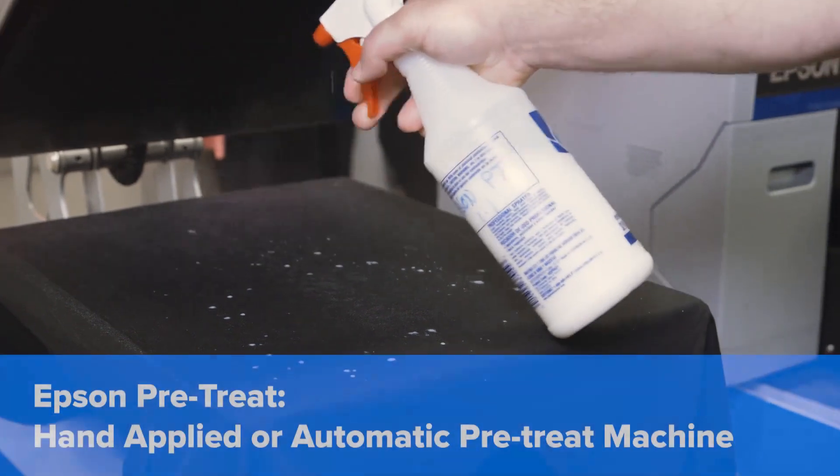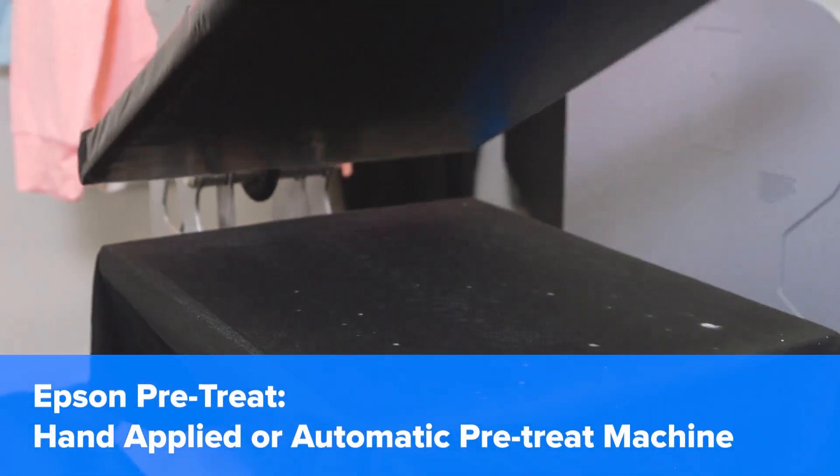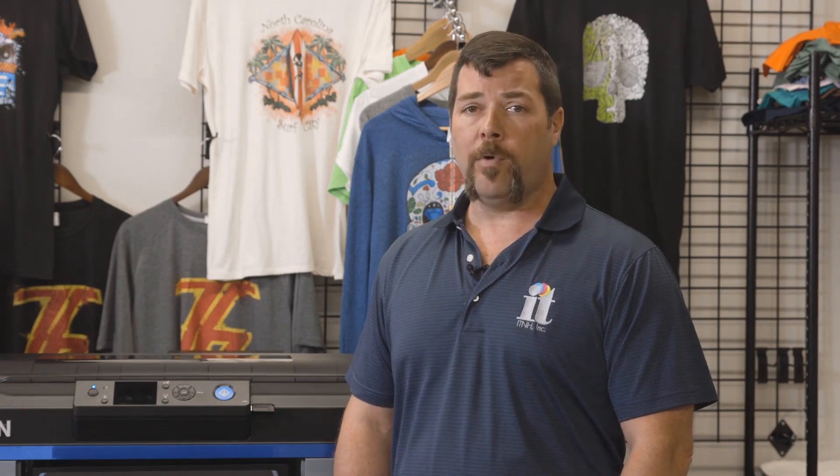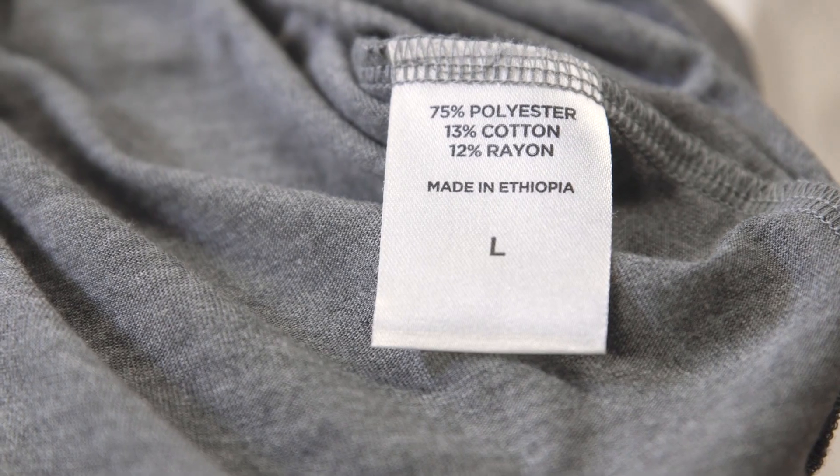Epson's pre-treatment also has the versatility of being applied either by hand or with an automatic pre-treat machine, which can be particularly helpful when printing to cotton blends or other synthetic fibers.